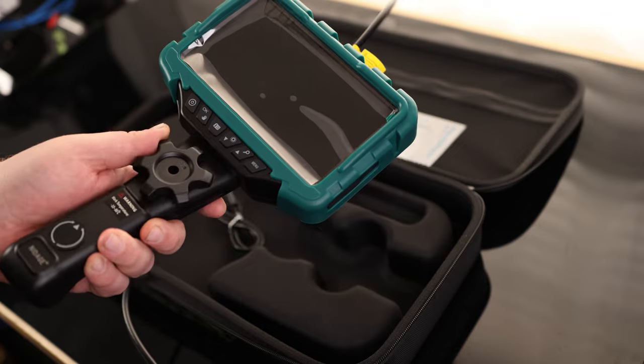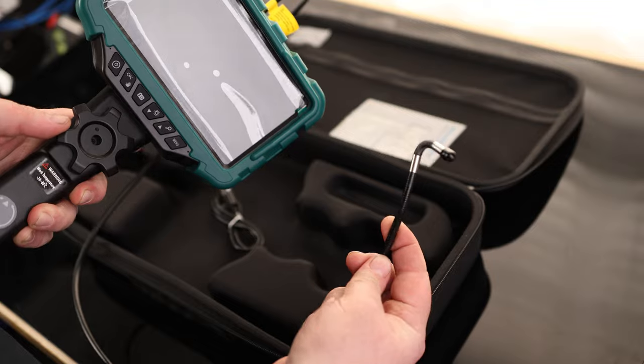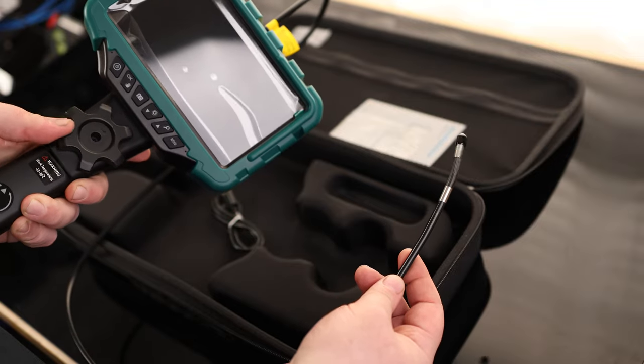Now the really cool thing about this — there is a wheel right here. And if we turn that, it actually moves the head back and forth. So if you need to peek around a corner, you can do stuff with this that you're not going to be able to do with most inspection cameras.